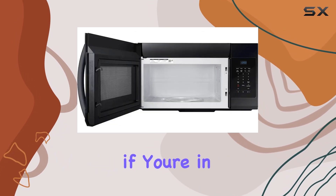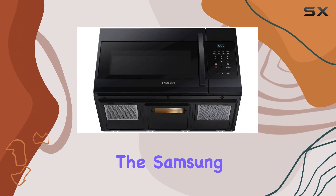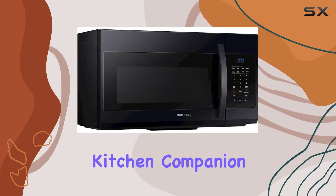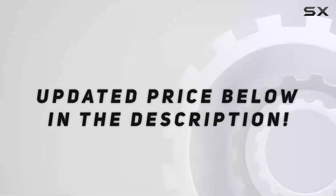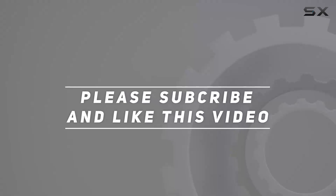Overall, if you're in the market for a reliable and stylish over-the-range microwave, look no further than the Samsung Mi 17 R7021 EB. It's the perfect kitchen companion for busy households and aspiring chefs alike. Check out the video description for updated price, and thank you for watching this video.